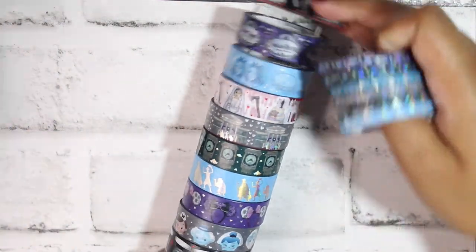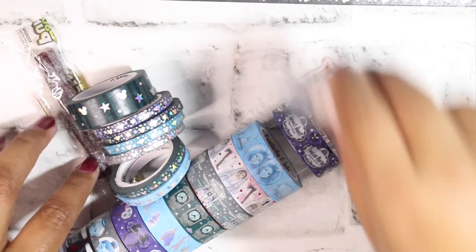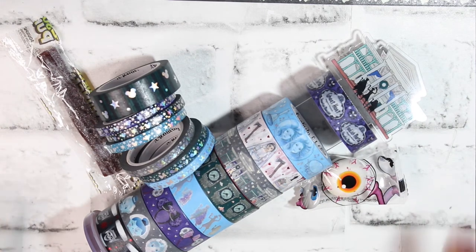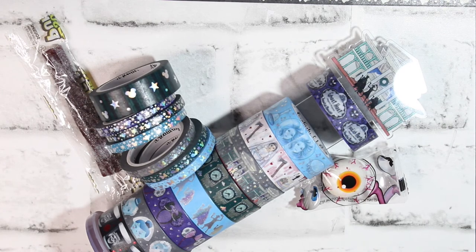That is everything that came in the Creativity and Ink Halloween Advent. Let me know if you guys picked this up as well, and let me know if you'd like to see an unboxing if Angela does a Christmas time advent. Hopefully you guys enjoyed. As always, take a little breath and remember: your voice matters. You have a voice for a reason — don't forget to use it whenever you feel safe and comfortable. Stand up for yourself, express yourself as authentically as you can, and remember that 'no' is a complete sentence.